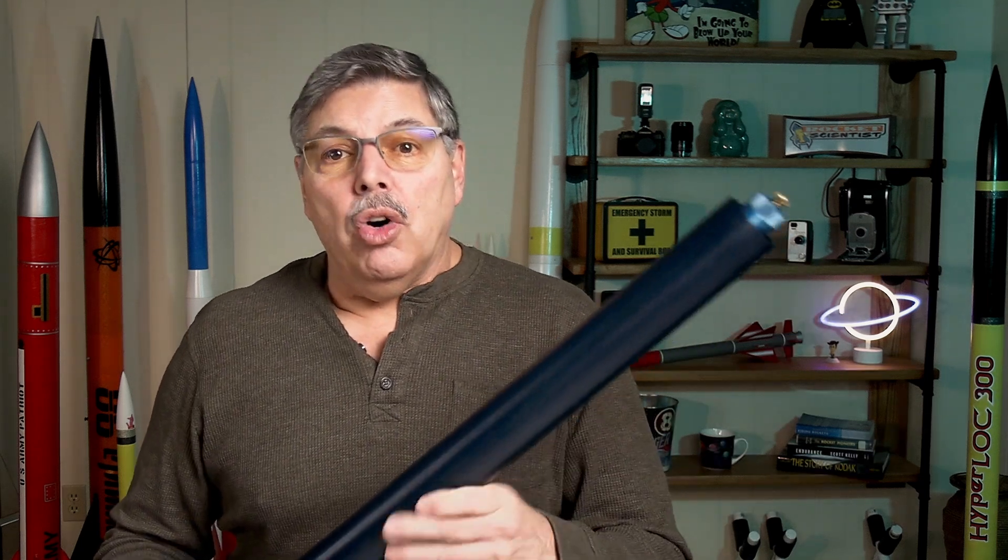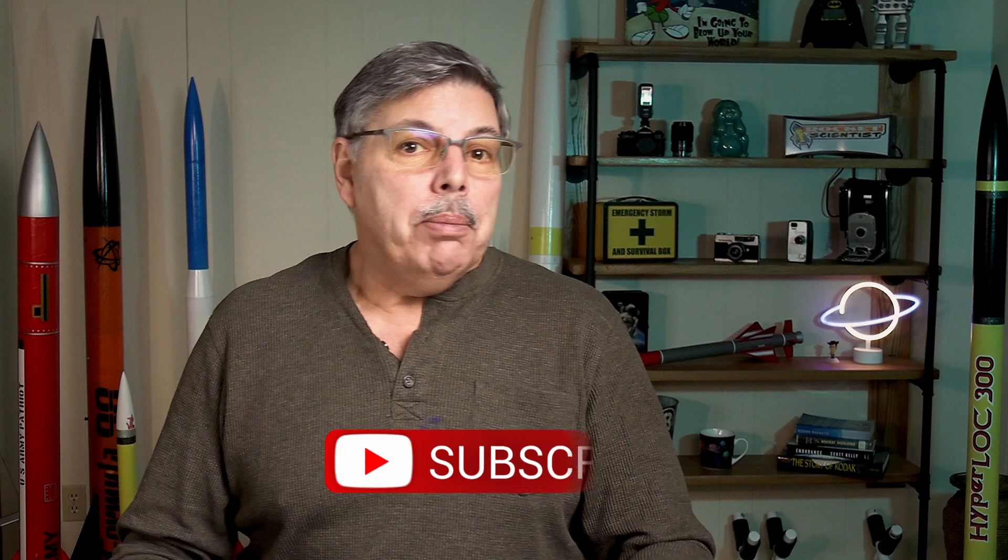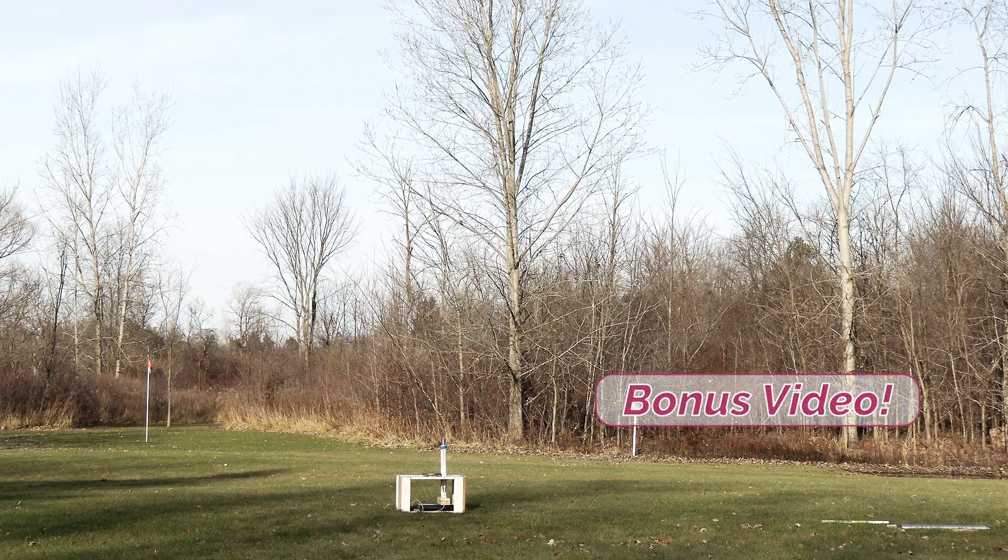The good news is it did burn around two seconds and it didn't blow up - that's always good news. The bad news is the phone I used to record the scale decided to do its own thing with zooming in and out, so I can't show you that video. I am able to grab screenshots so you can see it - it's zoomed in but you can determine how much thrust it generated. The next step is to put this motor in a rocket and send it up. I have a field ready and the rocket's ready, so come back and check it out.